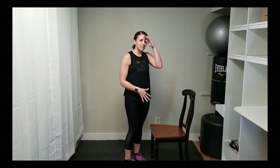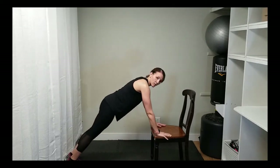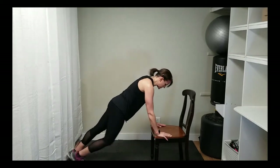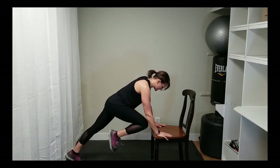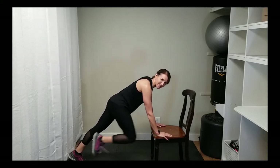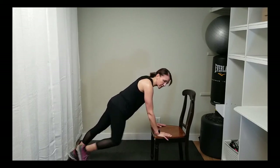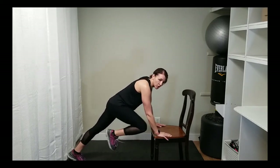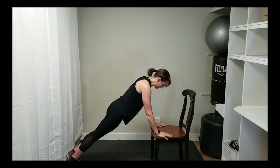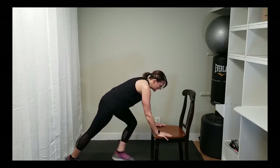We're going to stay in that position and turn that into a mountain climber. If these are way too easy but going to the floor is too hard, take it down a level to a bench top or a stool — the lower your level, the harder it will be. If this is still too difficult, put your hands on the back of the couch. If that's still too difficult, go up against a wall. Just start somewhere — get yourself inclined and try to bring those knees toward your chest and get your abs working.